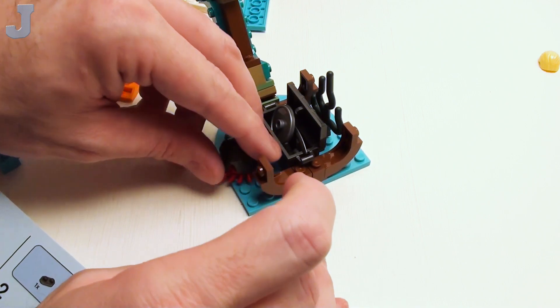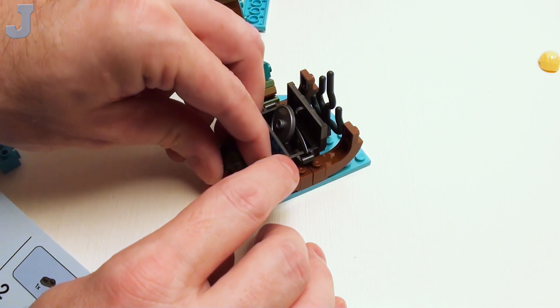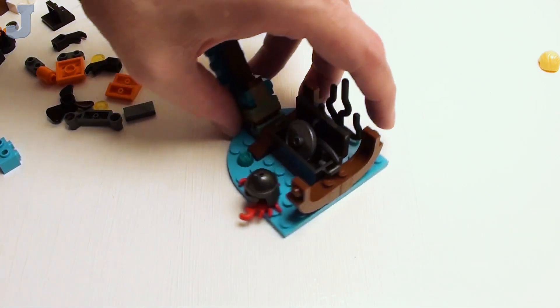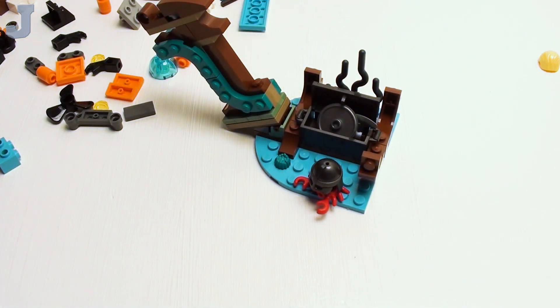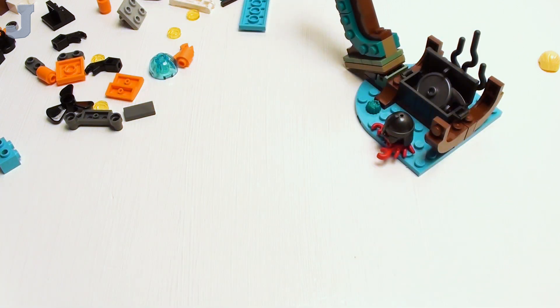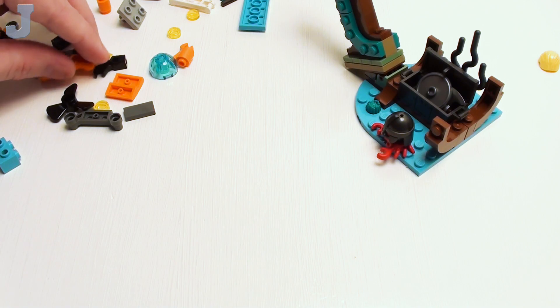It doesn't tell me exactly what stud that goes on — I'm assuming it's right there, and that's what it shows. But they got the crab wearing a helmet. And I think we're building another one of those little submarines.